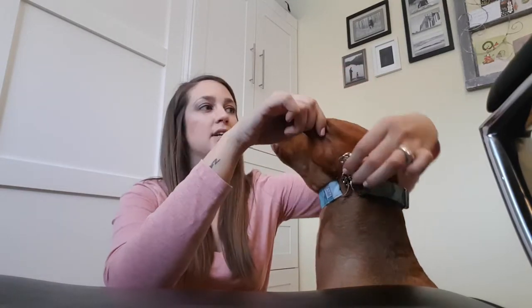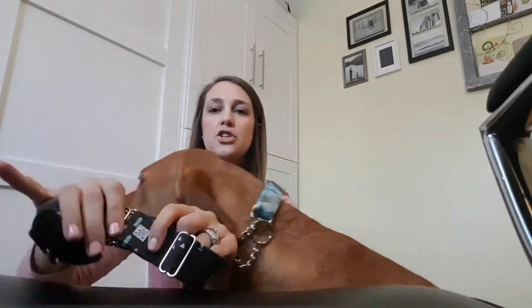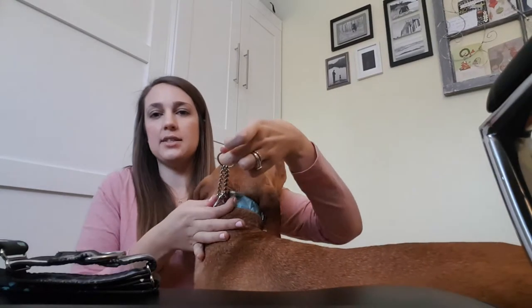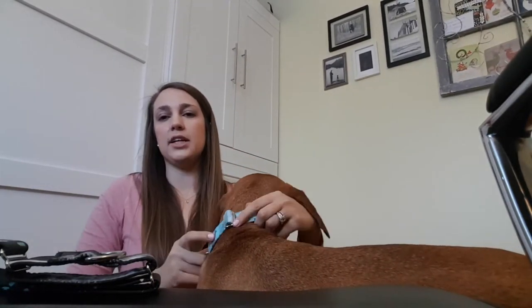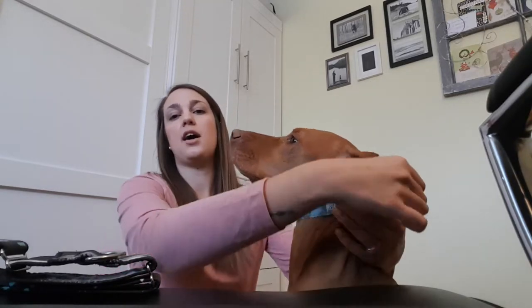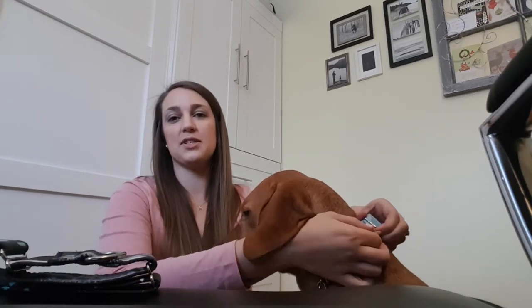When fitting the martingale collar, you want to make sure that the two rings touch - and in the case of the fabric martingale, you want to make sure the two web slides touch. Here we already have it fit onto her and the two rings are touching. You'll notice that when she's off-leash, it's just going to sit loosely at the base of her neck. When measuring and fitting, I use the top of the neck because that's the smallest part - if you adjust it to the bottom, she'll be able to slip it off over her head.